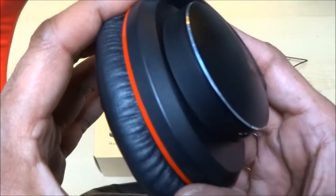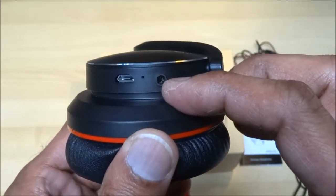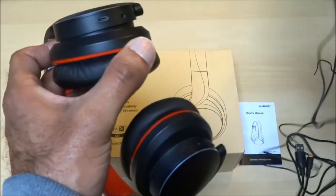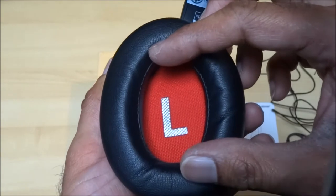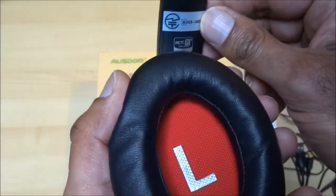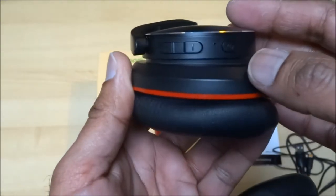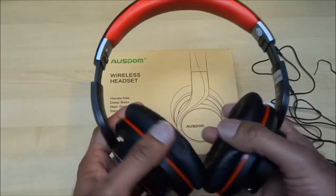Looking at the sides: you've got your charging point, your 3.5mm jack input to plug in the cable, and the other end would go into your mobile or MP3 player. That's the actual driver where the music comes out into your ear. The finish is very nice — it looks like a high-end set of headphones, which is why I was attracted to these. You've also got your plus and minus buttons to control volume and a power button. Initial impressions: very nice.